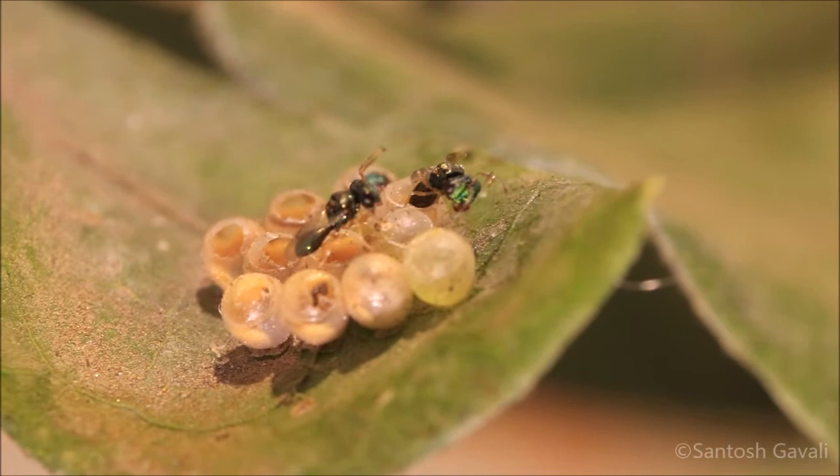Males come out from the infested egg first. There was only one male for every 7 to 8 females that came out of the eggs. The male waits for the females to come out of their shells.